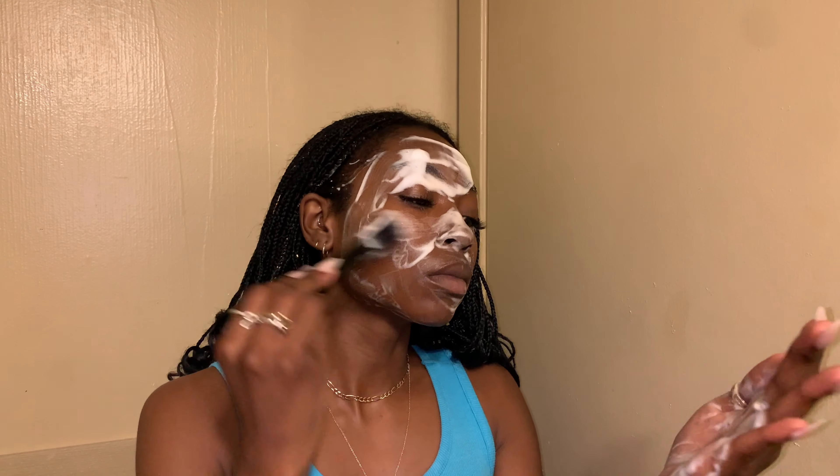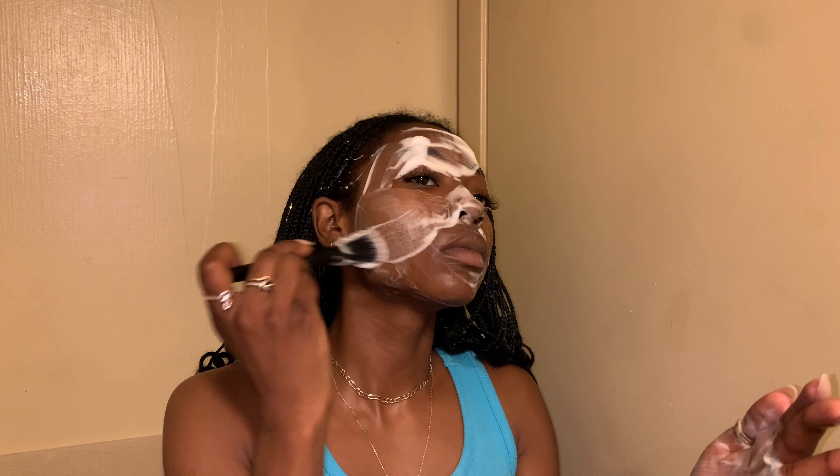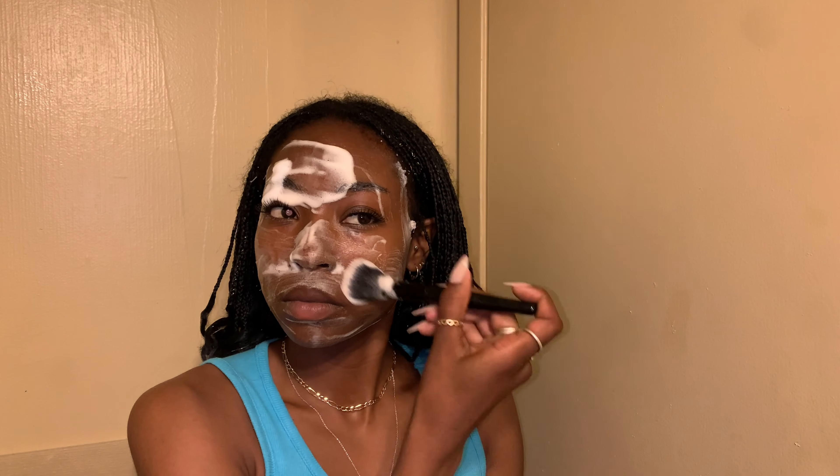I'm not comfortable dry shaving — I just don't want to hear the razor scraping across my skin. I've already got gator skin, I don't need any more ashiness.